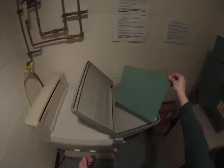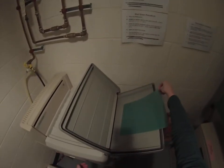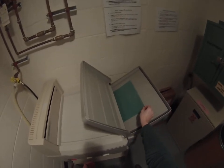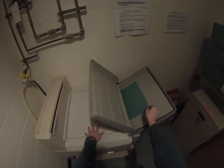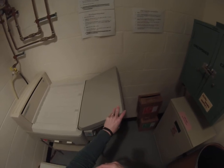We can open the feed tray cover. Place the film in — it can go horizontally or longitudinally, it does not matter. And you will feel the rollers inside the processor grab the film and start to pull it through. Once we're done feeding our film in, we can close the cover.